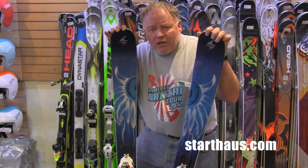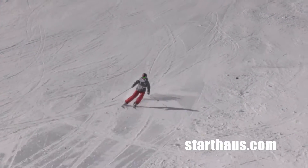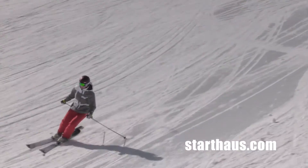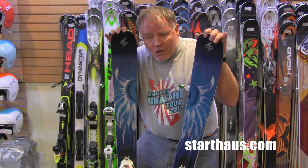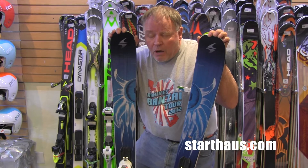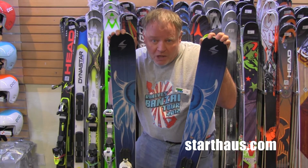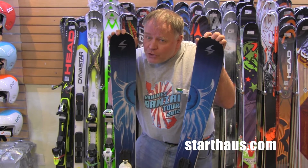On chalky snow, in firm stuff, wind blown, and on groomers, it's got a lot of grip in the middle of the ski. But the tip and tail were real forgiving because of the amount of rocker and also how flexible they are. So for practically any skier, this is a much easier ski to ski on than the Dakota was. It's not quite the charger the Dakota was.